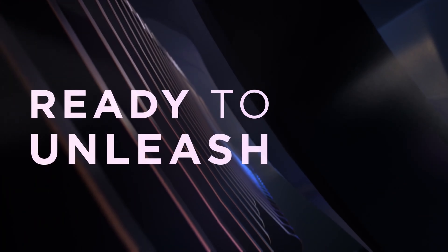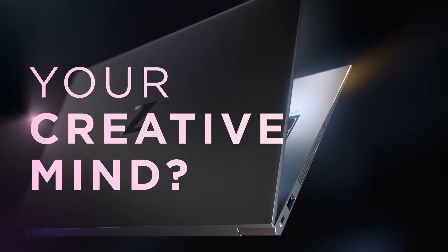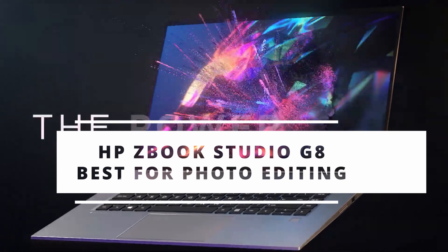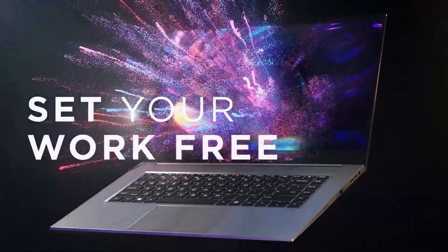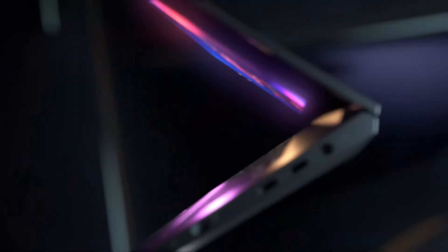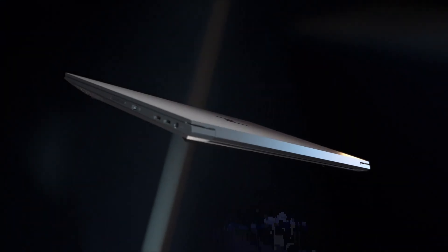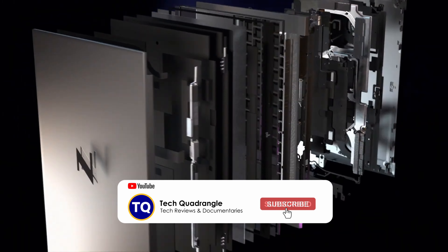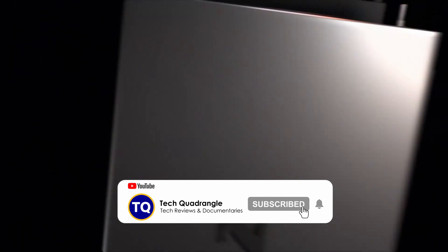Next on the list is the HP ZBook Studio G8, the best HP laptop for photo editing. While you don't always require a stack of power while editing images, there are times when you'll find yourself working with a large image and a stack of filters and in need of all the grunt you can get. Therefore, if you're looking for the finest HP laptop for image editing, we recommend the ZBook Studio G8.